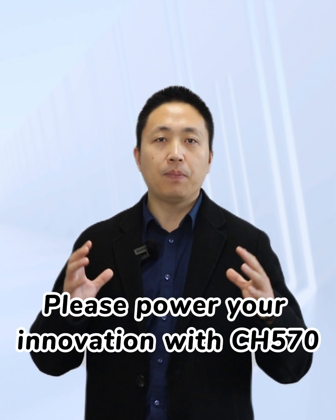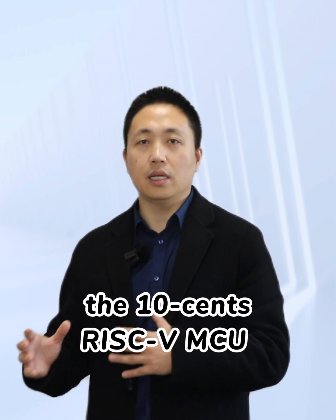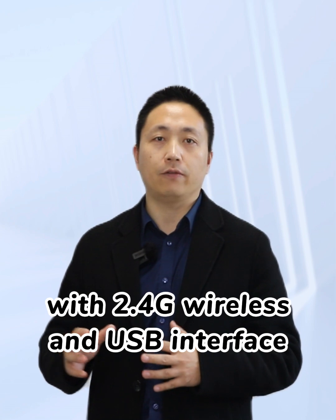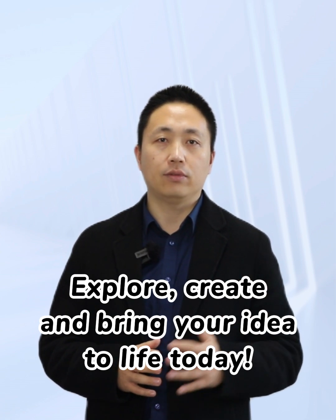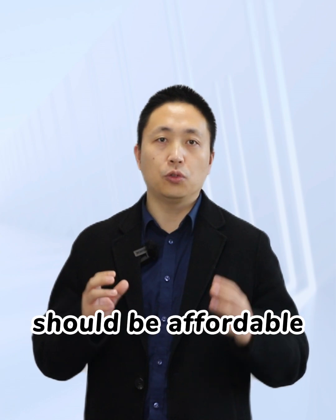Please power your innovation with CH570, the WCH RISC-V MCU with 2.4 GHz wireless and USB interface. Explore, create, and bring your ideas to life today. RISC-V is invaluable and should be affordable.